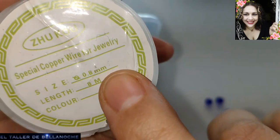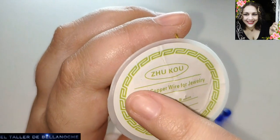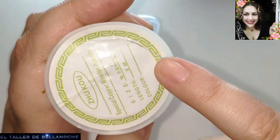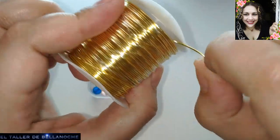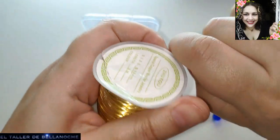For this work we are going to use an alambre of 0.8 mm of diameter. Look at this brand, it is very good. It has here a greca so you can distinguish it from other types that are very similar. This is still plasticized but we are going to continue.